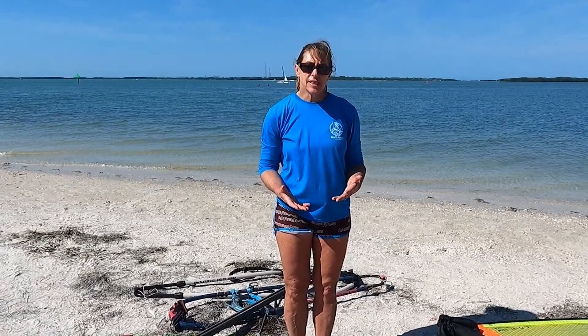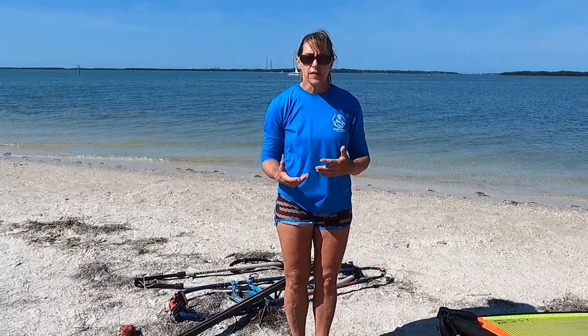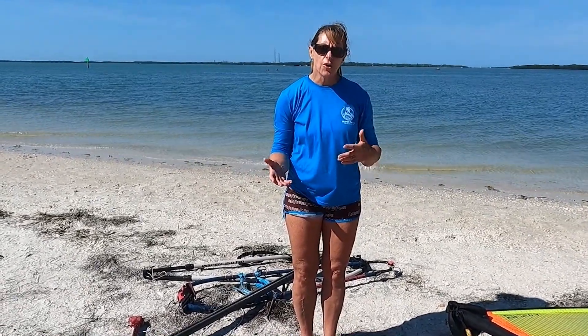Sometimes one of the hard things is you pull your sail out of your van, or you get a new sail, and you're not sure if the mast or boom you have is going to work with it, or if you need a new one, or which of your masts and booms you should use.